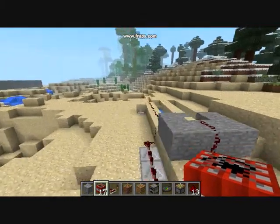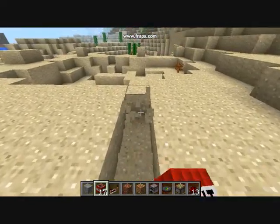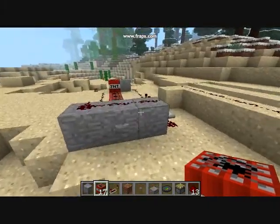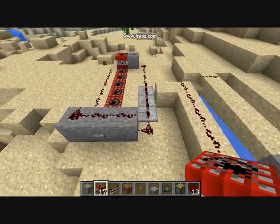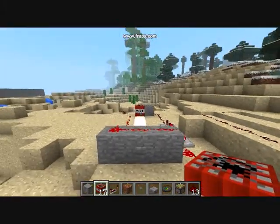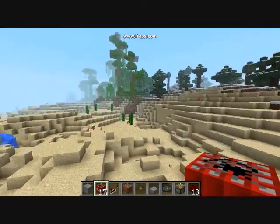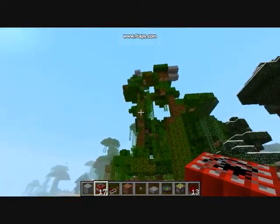Alright, so that cannon compared to maybe a much weaker cannon would shoot a lot further. I'll give you guys an example — here's the nub cannon versus the condenser charge cannon. And here we go. That one hit the middle of those trees over there, as opposed to that — you can see how much further it went with one more piece of TNT.